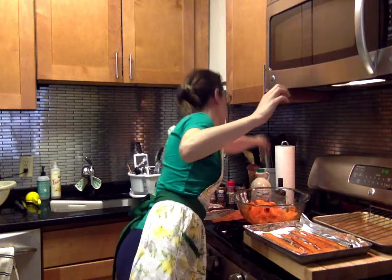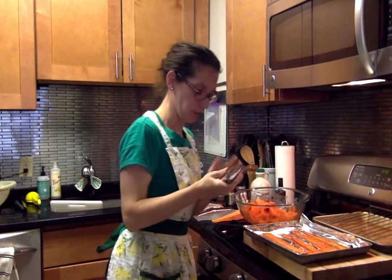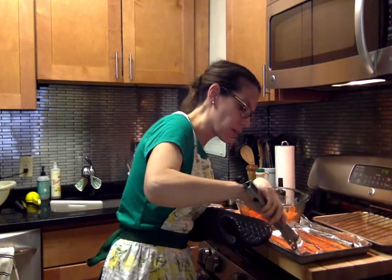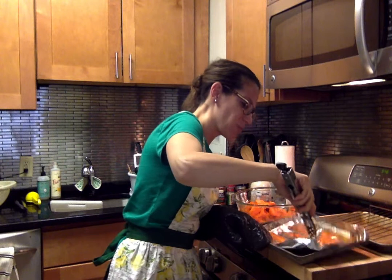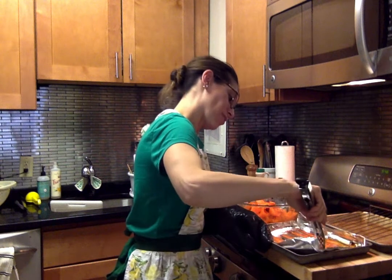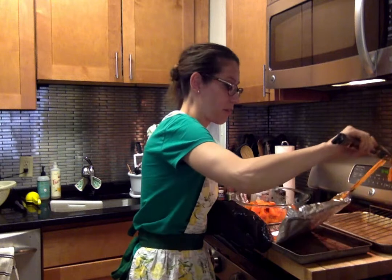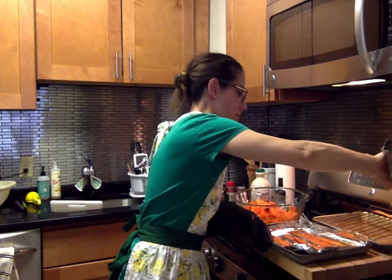I'm going to flip them off of here and put them on my cooling rack so they can continue to air out. This is not going as smoothly as I thought it would — but we're not gonna give up.